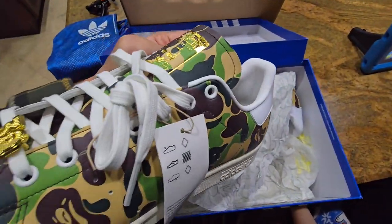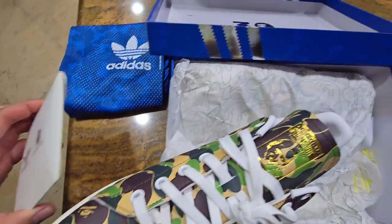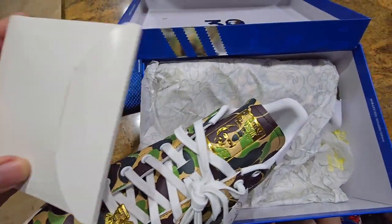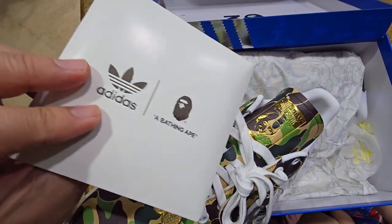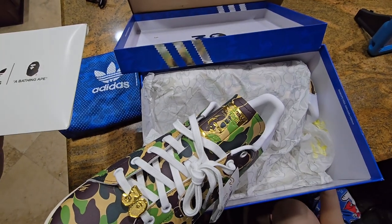I wish they were going to work out. They came with a cool little bag, and the white laces are there, but they also came with camel laces — so cool stuff. Be the name, but it's not for me. Thanks for watching.